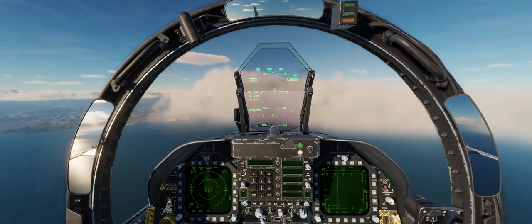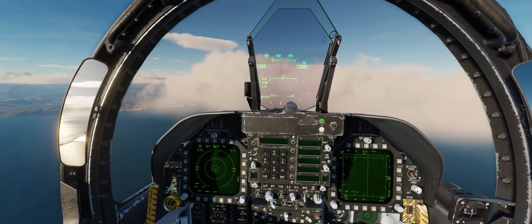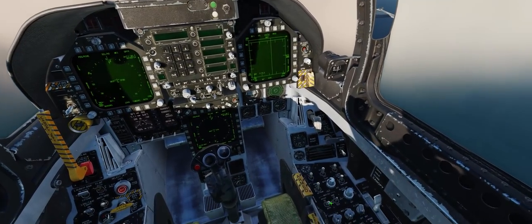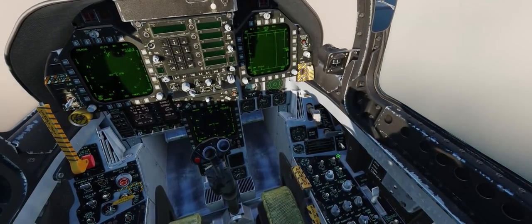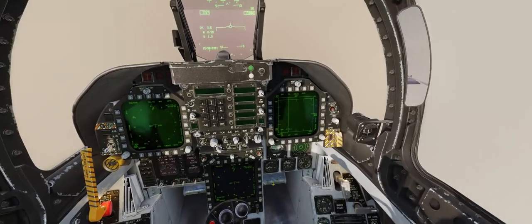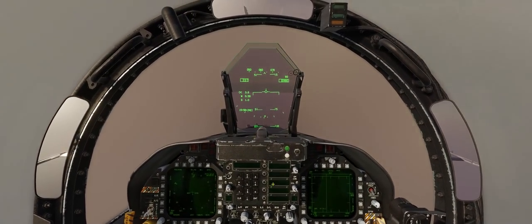Before we get started, let's go ahead and bring up the HSI on our left DDI and turn on some internal cockpit lighting to make things a little bit easier for you guys to see on YouTube as we get later into the evening in this mission file.